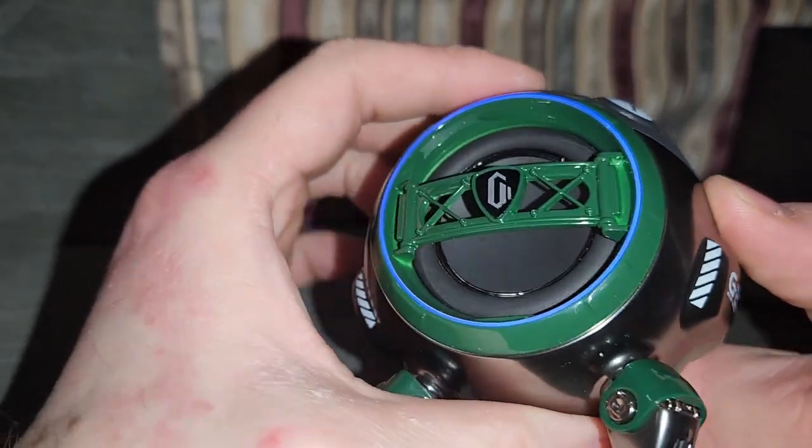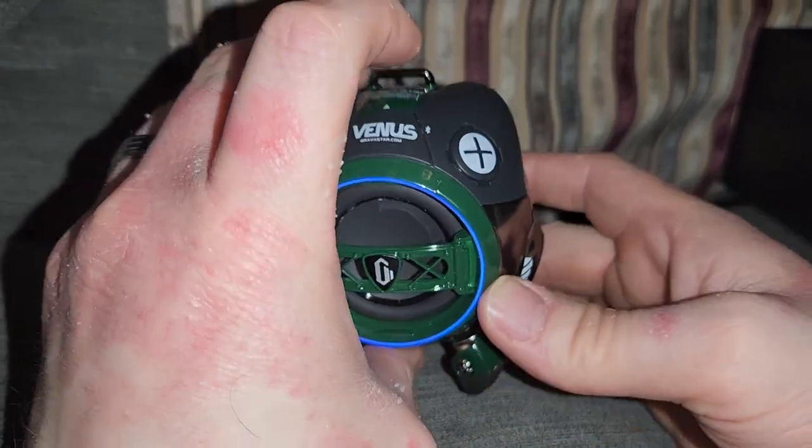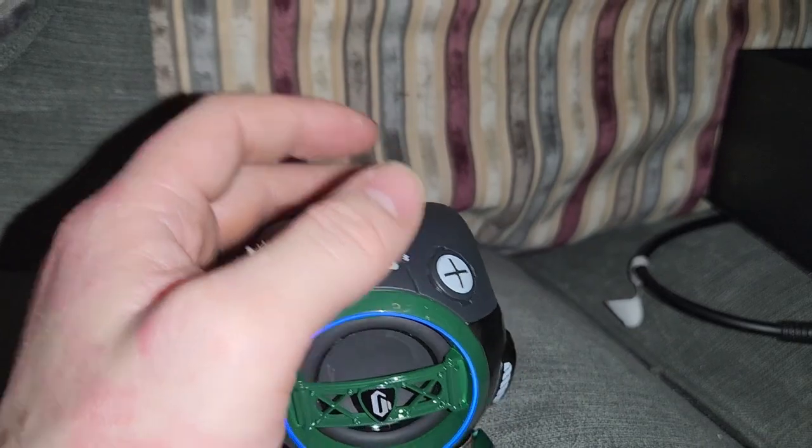Ready to pair. Have I got anything to pair with? I might have. Hang on — there it is.